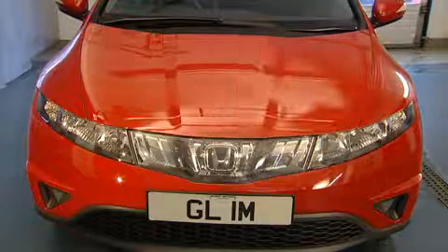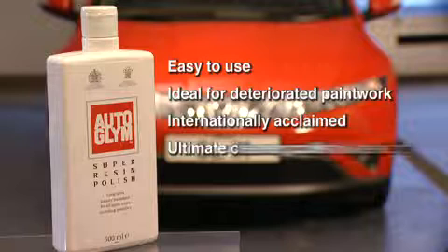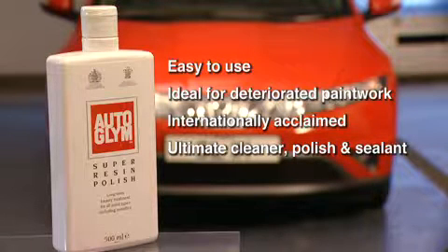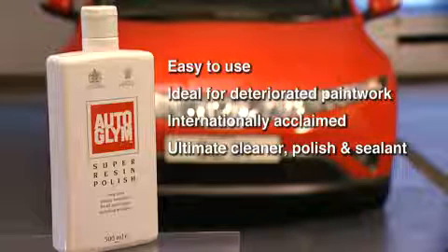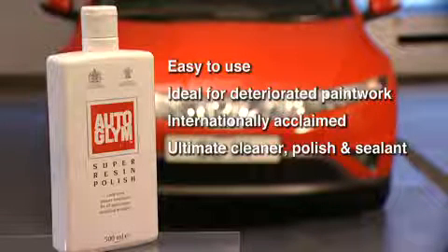Autoglim Super Resin Polish — extremely easy to use, ideal for all types and colours of new or moderately deteriorated vehicle paintwork, internationally acclaimed, and the ultimate cleaner, polish and sealant.